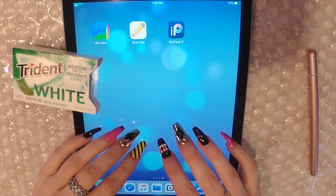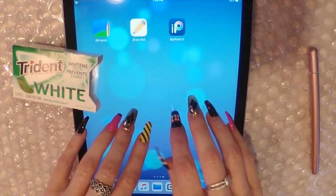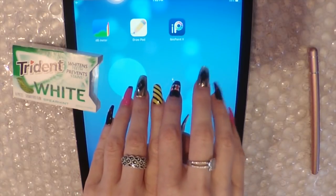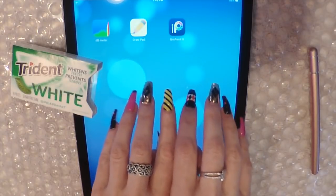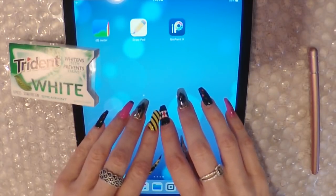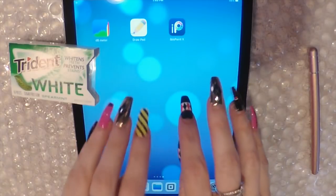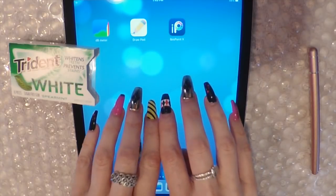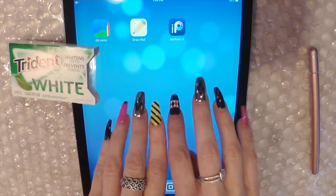Hi guys, welcome back to my channel. Today I'm going to be doing a requested video. One of my wonderful subscribers had a really good idea, and that was for me to do some online shopping on the iPad. Well, it's not going to be real shopping, just like looking at stuff. And I decided, what better site than Wish.com.